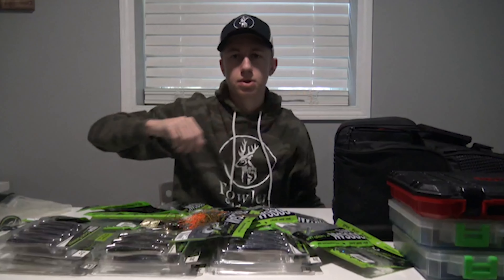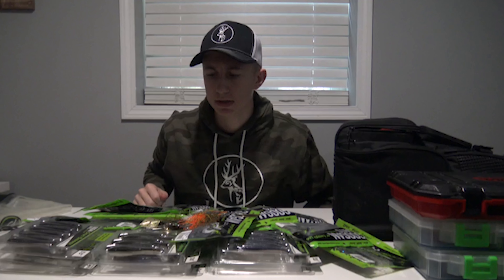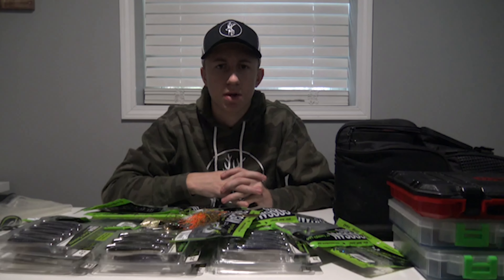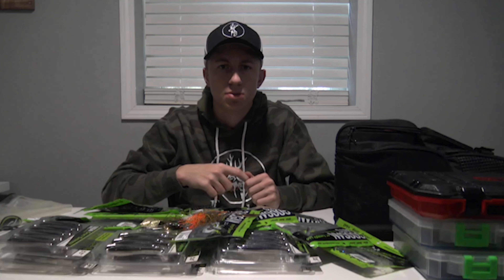That's what's in my tackle box for the start of the 2021 fishing season. If you guys want to see anything else more in depth, or have good ideas for what you want to see this summer during fishing season, let me know in the comments. Hopefully you guys liked the video — make sure to like and subscribe, see you guys in the next one.